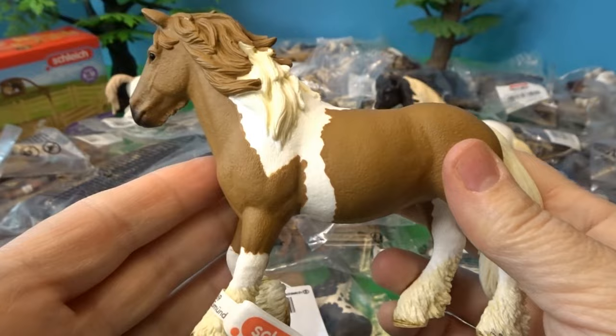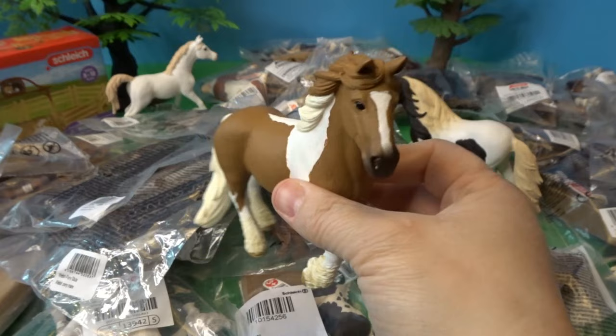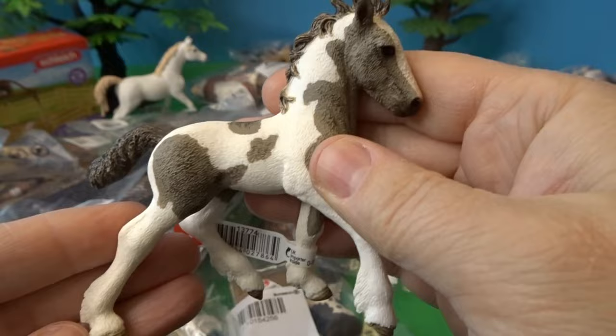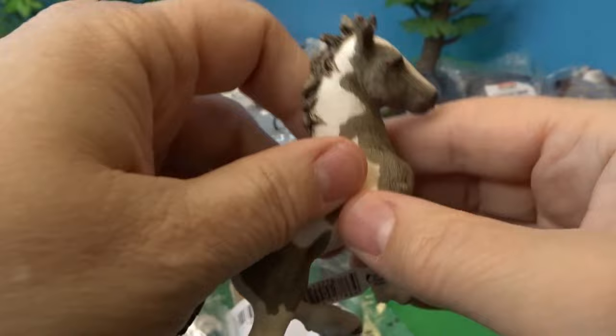This is the Tinker mare. I made sure to get the whole family if the family was available — both the mare, the stallion, and perhaps a foal — because I love it when I can get one of each. And here we have the adorable little Tinker foal. It's so cute — I love its fuzzy body hair, looking like a brand new little baby foal.